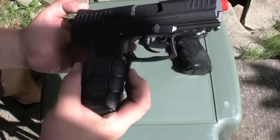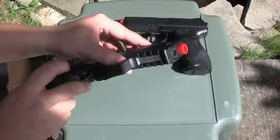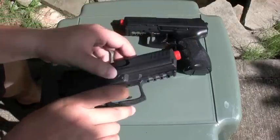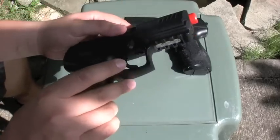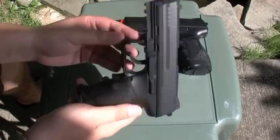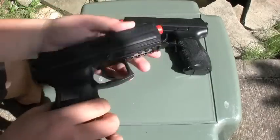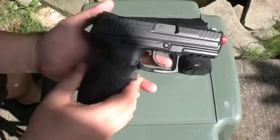You've got this little safety over here — you got to depress this to be able to shoot. You can go semi or full auto. Pretty cool little gun. You've got a little front rail. The plastic is kind of cheap and weak, but it's pretty cool.